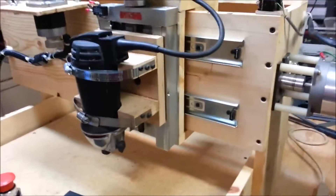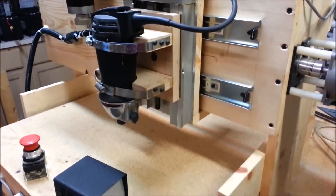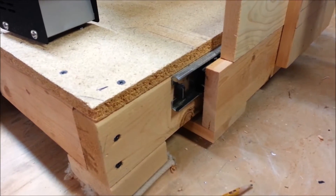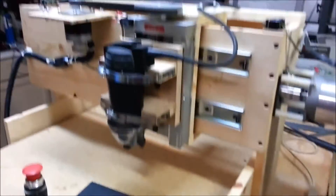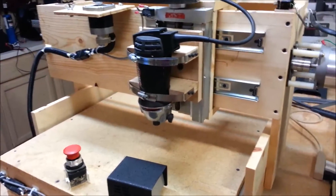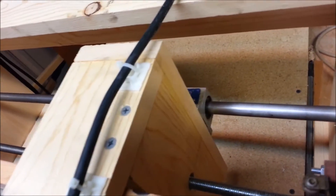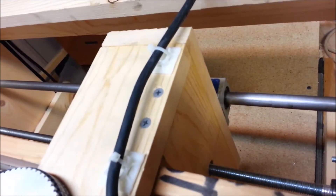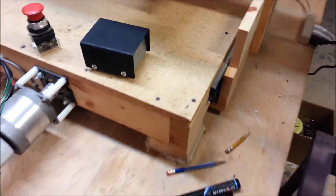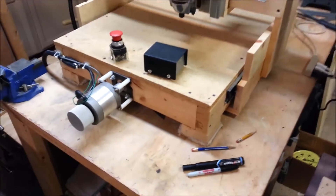I'm using drawer slides on both the X and Y-axis. You can see them down there on the X-axis — the drawer slides mounted on the sides. They're pretty rigid; there's a little bit of movement to them. I had to add a rod and a linear bearing on it to take a lot of the slop out of the Y-axis. The X-axis seems to move a lot nicer, but if it gives me trouble in the future I have the option of doing the same thing — adding a stiffener rod and a linear bearing to take any side-to-side wobble out of it.